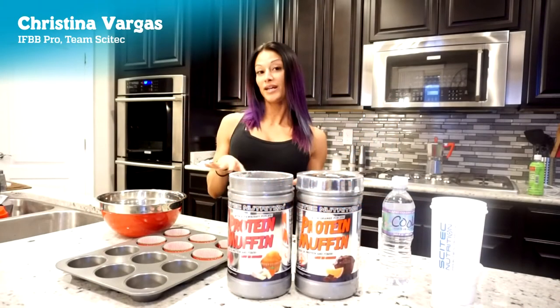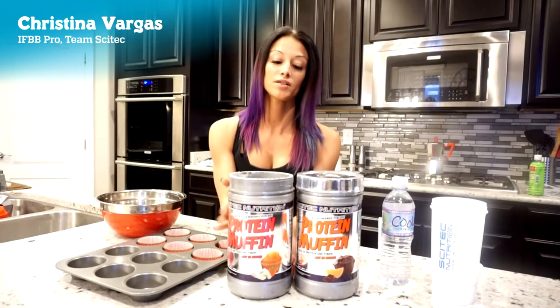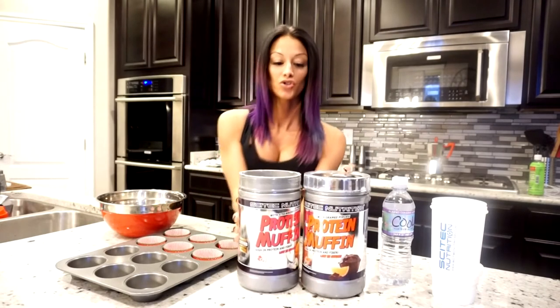Hi everyone! Today we're gonna make some protein muffins. SciTec actually came out with some great new additions to their brand — muffins. They have the strawberry version and they have the chocolate version.